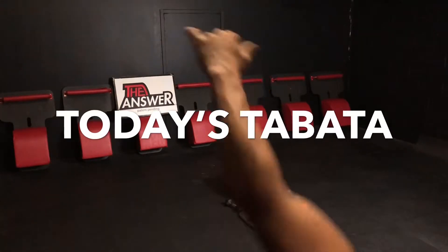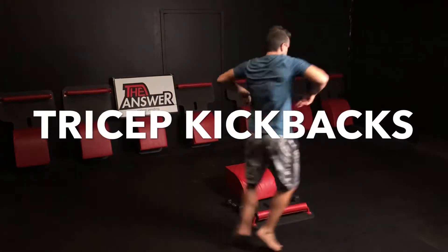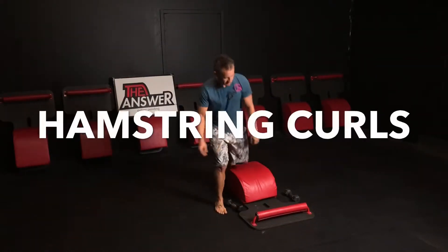What up friends, it's Trainer Joe and I am here with today's Tabata. For today's Tabata, we will be doing some tricep kickbacks with some hamstring curls.